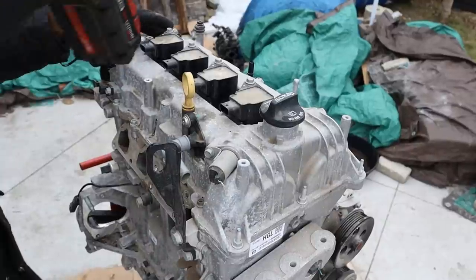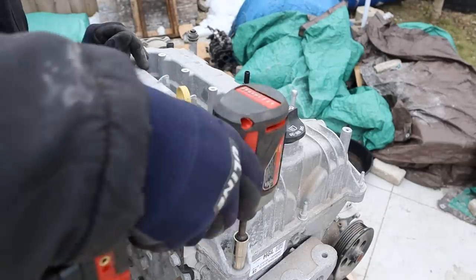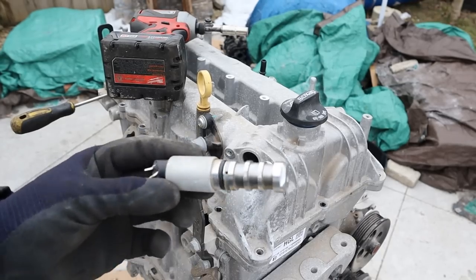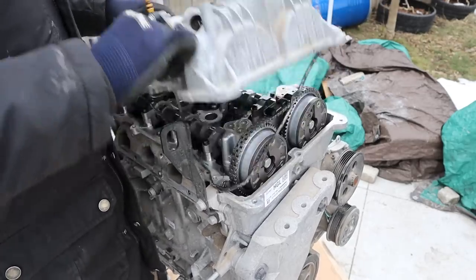Let's remove all the ignition coils next. These are all brand new and none of these plastics are really brittle or anything. Now I'm going to unbolt the valve cover. Just remove this accessory here — you can see the oil control valve is brand new.